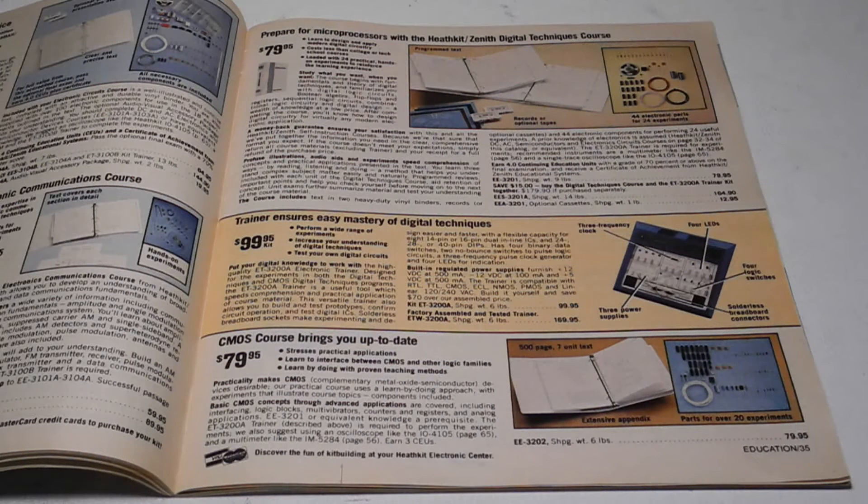While they had offered some instructional materials as early as the 1950s, in the 1970s Heathkit got more seriously into the educational market, offering a series of courses on electronics. Part of the offering was a series of hardware experimenters, or trainers, which provided a platform for performing the labs in the courses.